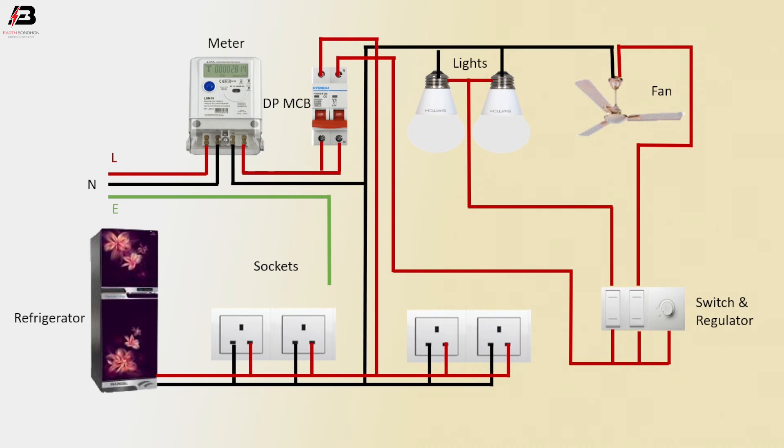Earthing connection connected to all socket earthing points. Earthing connection connected to refrigerator.